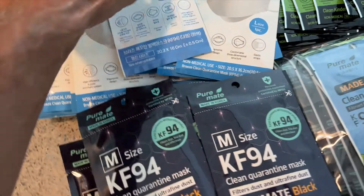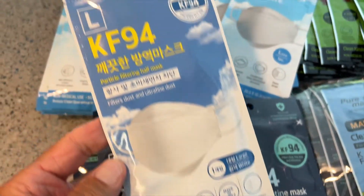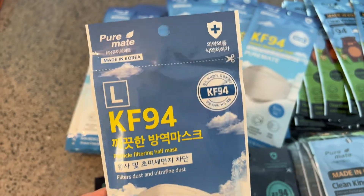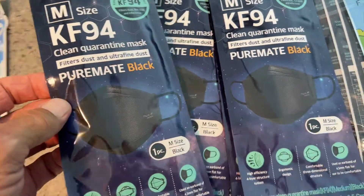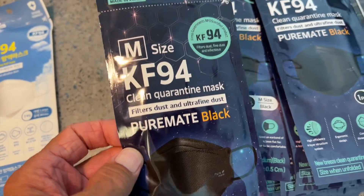I just received these in the mail, and as you can see, there are a number of different types. This is a KF94 — it's made in Korea, and this one's white. And then we also have the Pure Mate Black. This is a medium size, so we have various sizes that we can try.